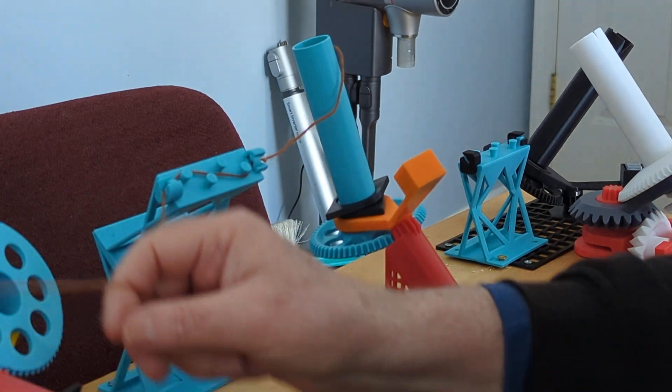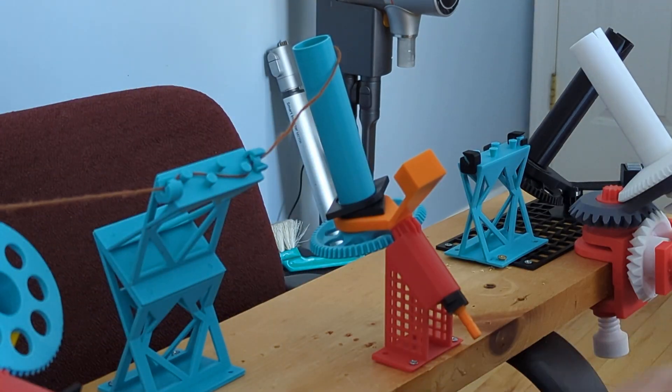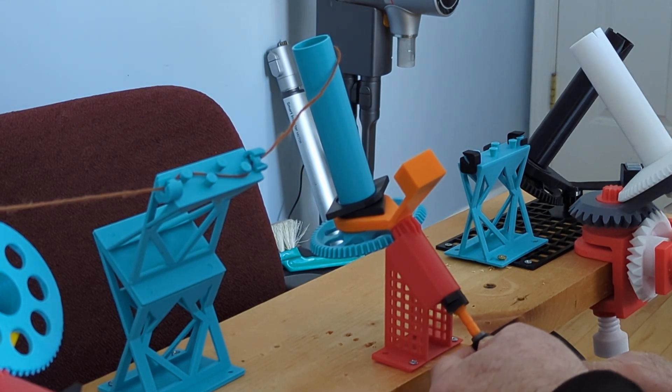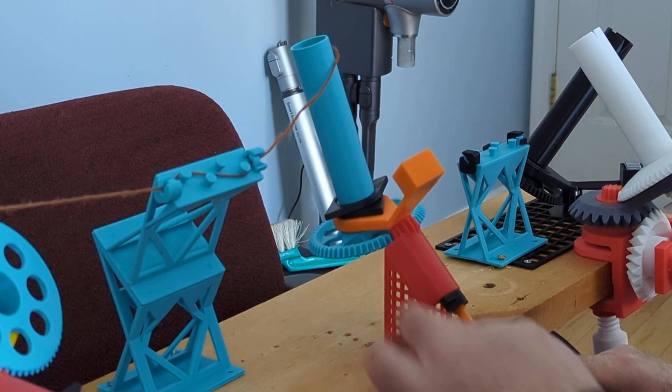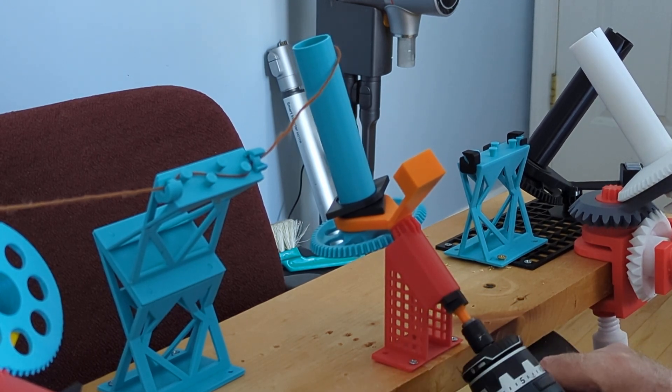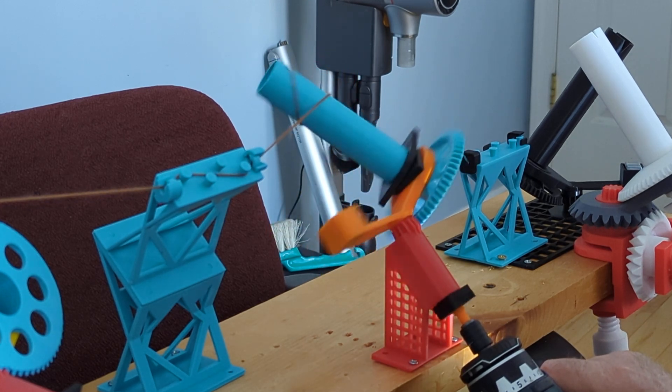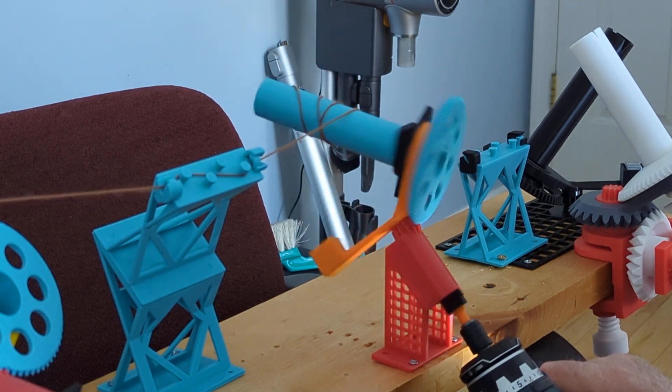I've gone through there to have a little bit of tension. Place the drill at the lowest tension and start slowly to make sure the wool catches.